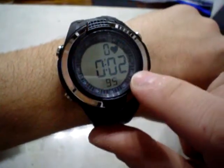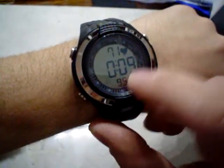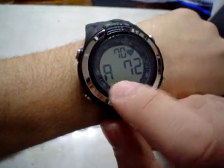And when the clock starts to measure the heart rate, you have the time that you press the button. You can stop this and see the average value.